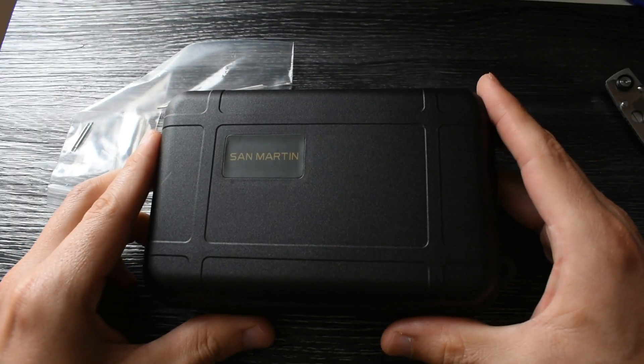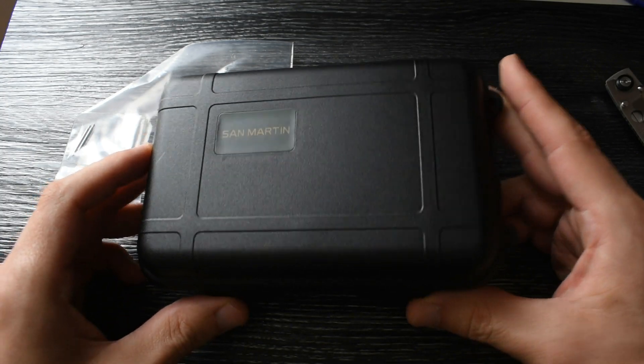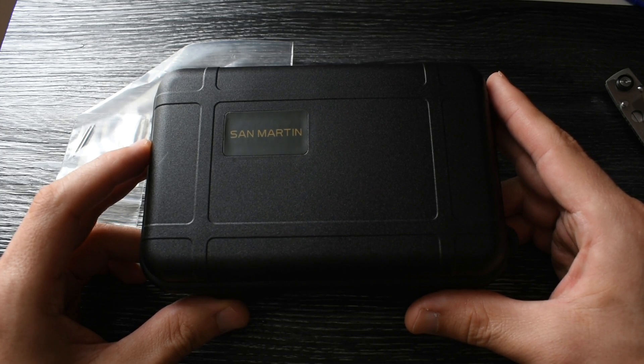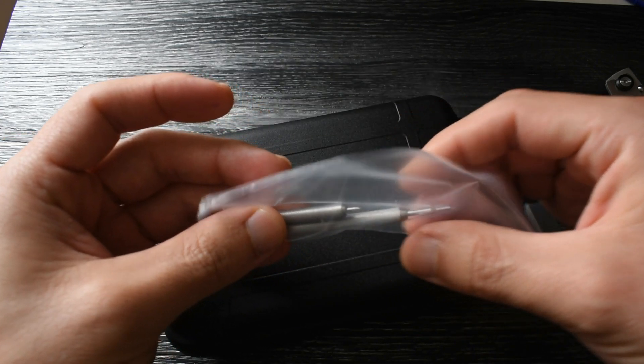As expected, this comes in the typical Saint-Martin box, which is common with many other Chinese watch brands like Kronos, Steel Dive, and many others. You also get a couple of tools here that are sure to be useful.